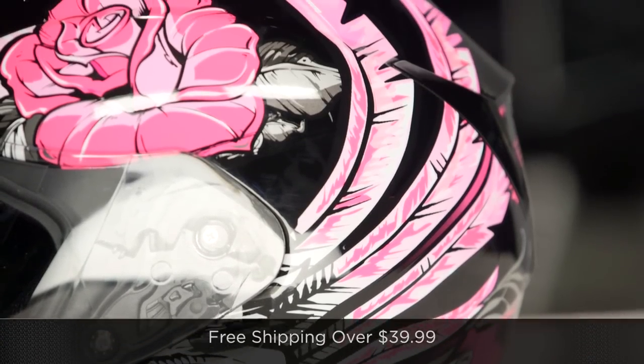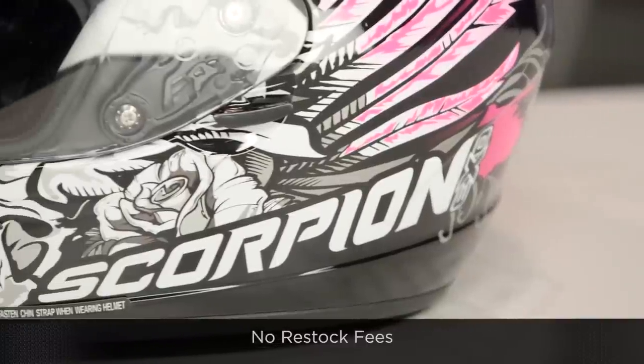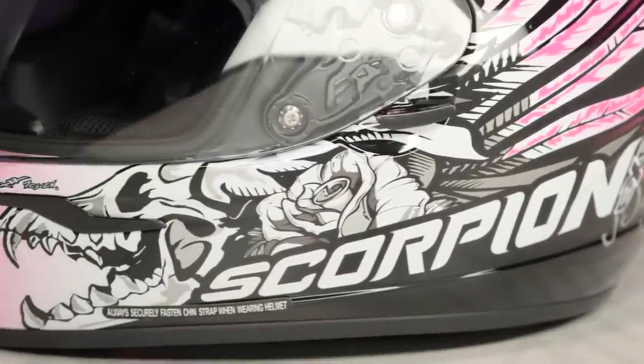And as always, if you're concerned about fit, we're going to ship it for free over $39. I would love it if you'd click right there on our logo and subscribe to us at RevZillaTV, our YouTube channel. Leave me your comments, your questions, your feedback on the R410 Novel Graphic.